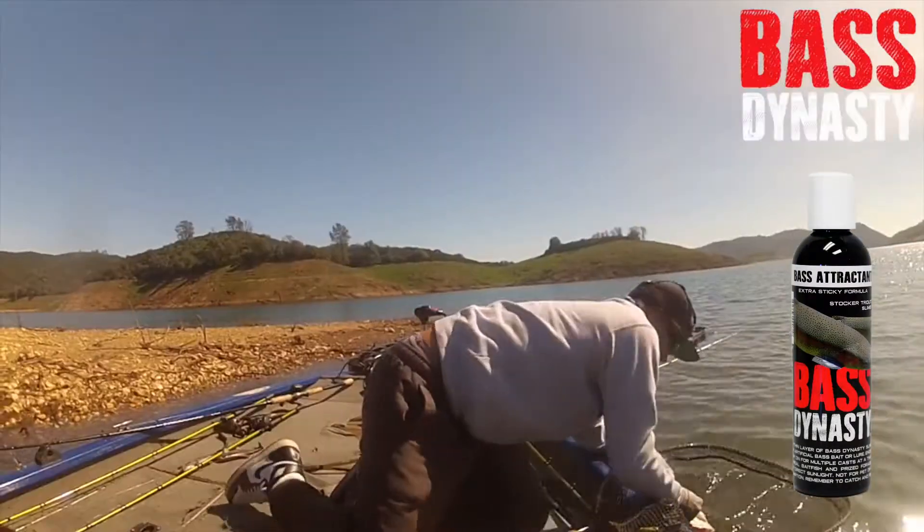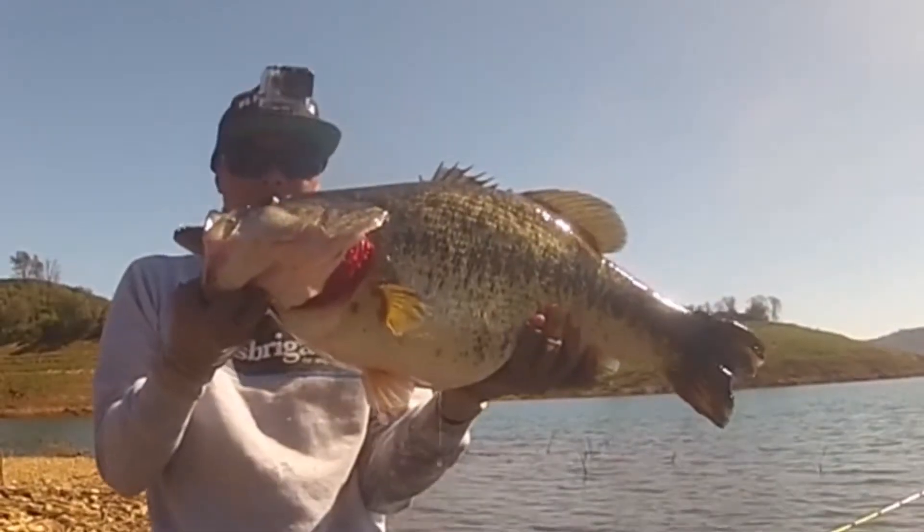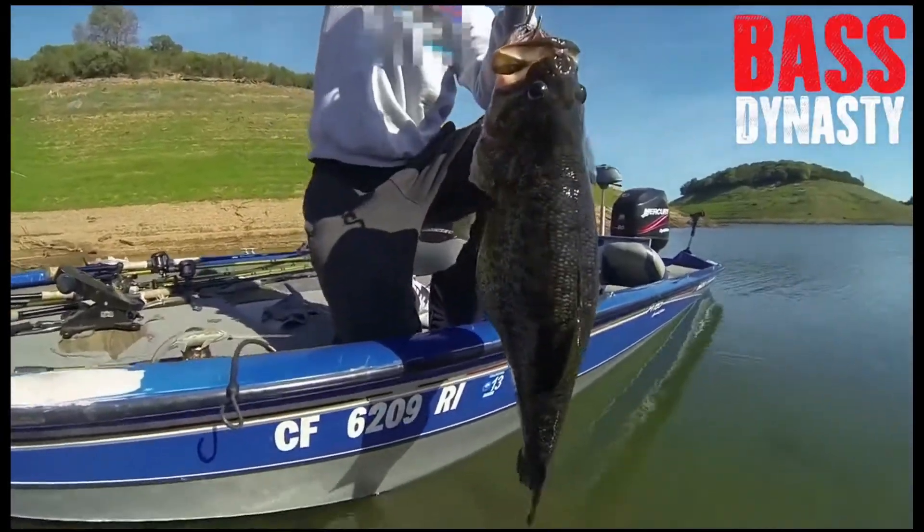Do yourself a favor — whether you're tournament bass fishing, trophy bass fishing, or just trying to have a good time, give yourself an edge over everybody else that isn't using Bass Dynasty.